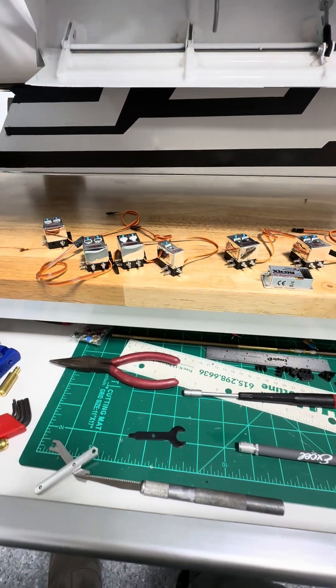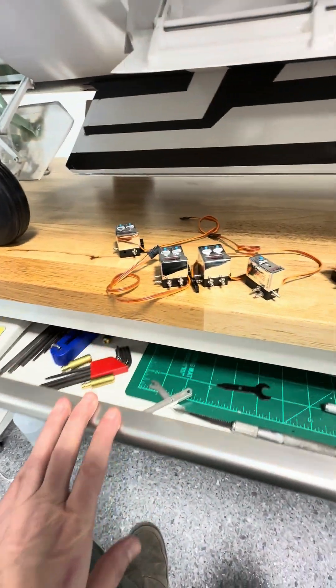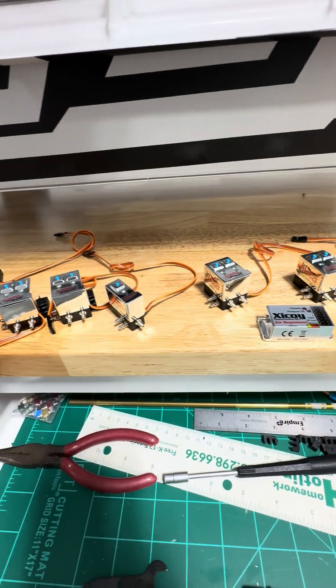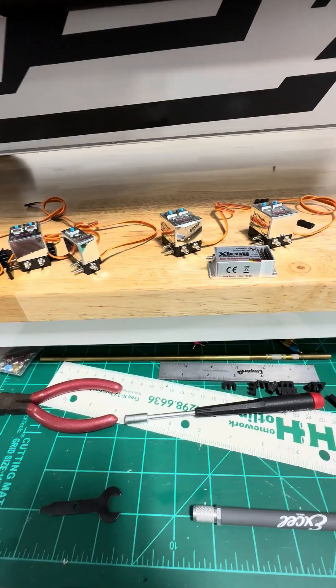Welcome back. Quick video here. I went inside and grabbed some more airline and went ahead and grabbed the air valves. Good thing about selling this stuff is you usually have some in stock for your own projects.